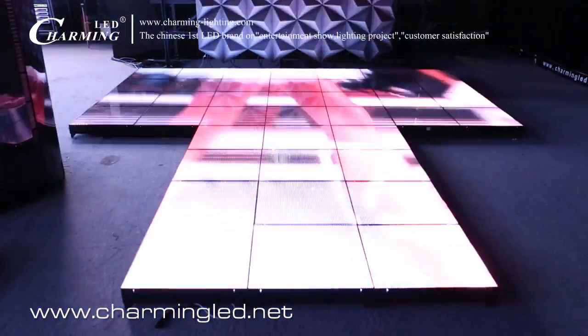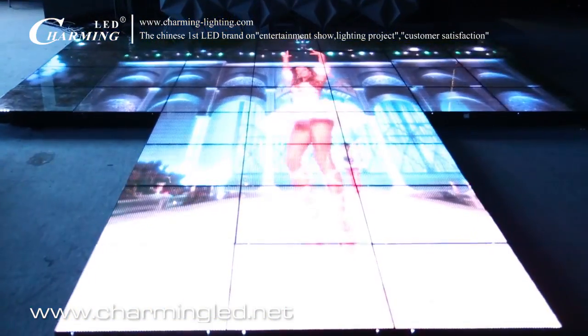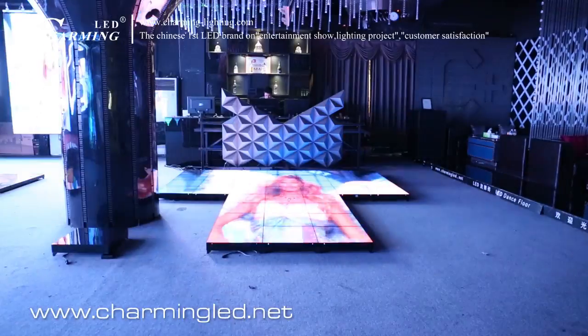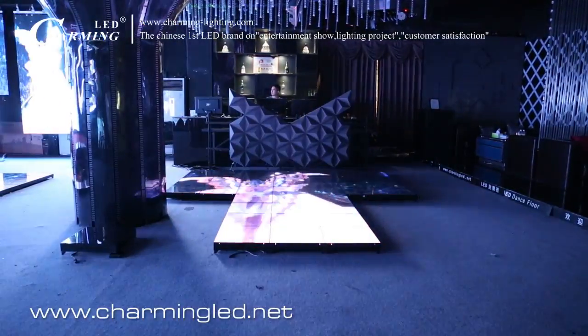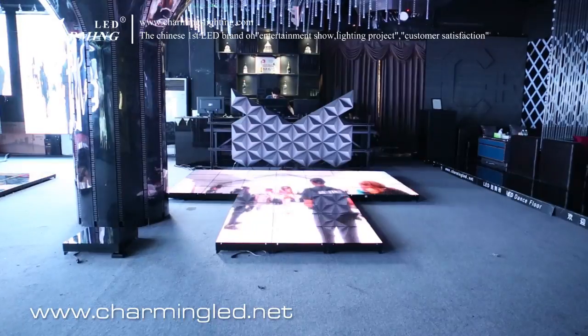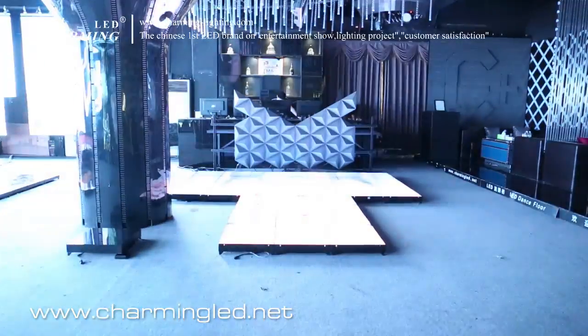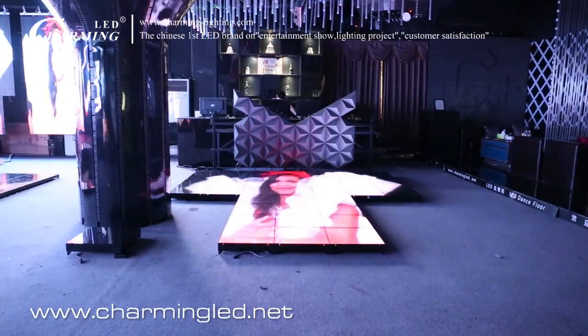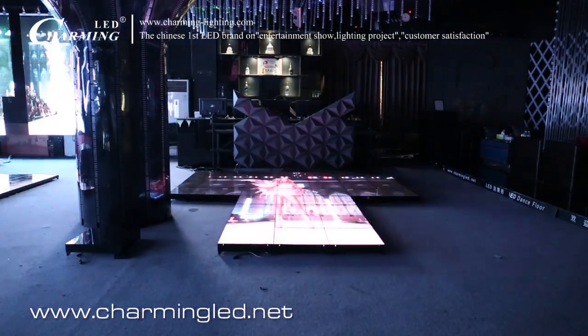Let's take a new view. This is about 5 meters viewing from the horizontal level. Our LED dance floor has a very wide view angle.